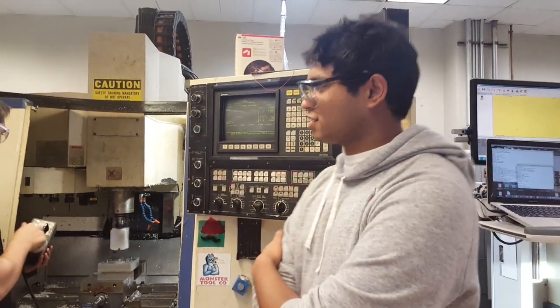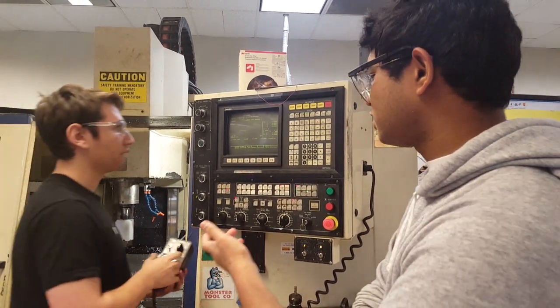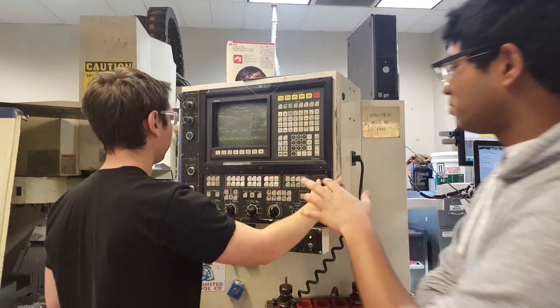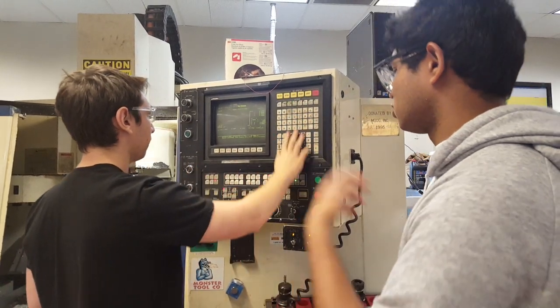In theory we could have done all of this in one script, but the problem is that the CNC doesn't give us feedback as to when it's done moving to a certain position. That's why we don't know at what position the sensor actually triggered.